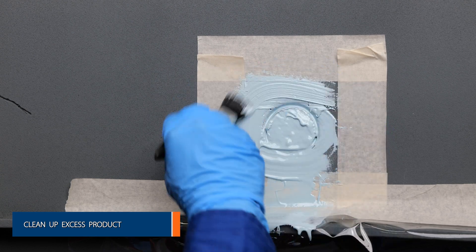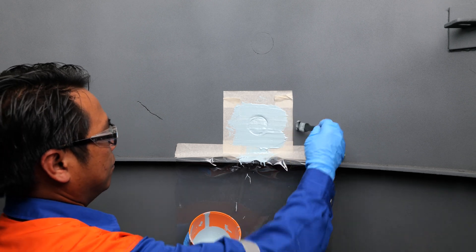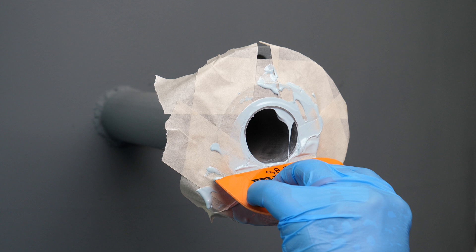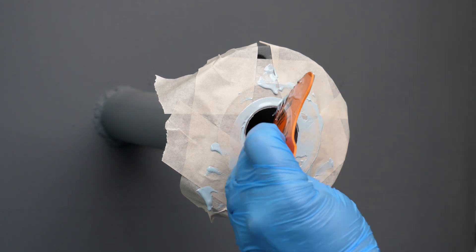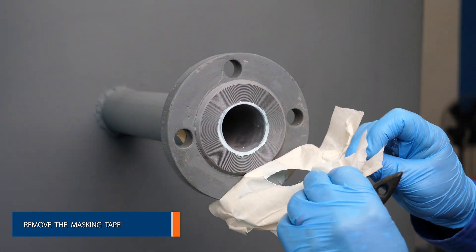Once the insert is in place, any excess Belzona product can be removed. Remove all masking tape and the foam caps whilst the product is still wet.